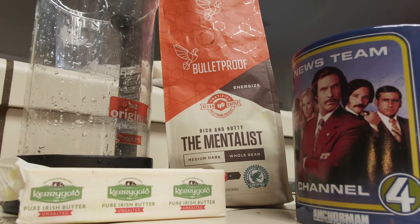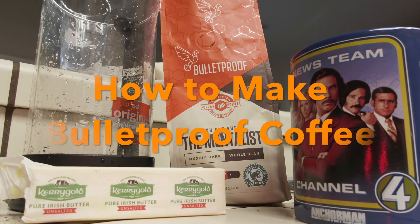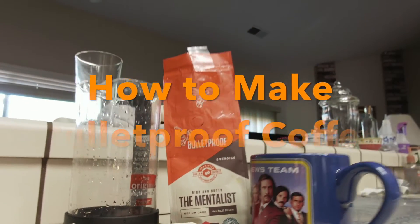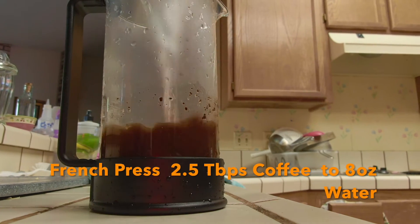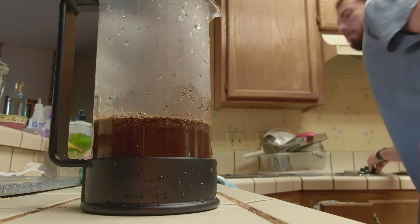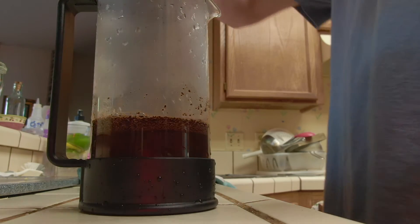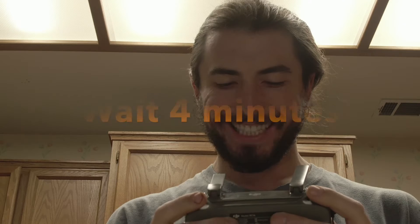This is how to make bulletproof coffee, so let's get started. First, you're gonna prepare your coffee. I'm using the French press method — use about two and a half tablespoons of coffee to eight or ten ounces of water. You can use any coffee you prefer, like a store-bought coffee like Starbucks or something.